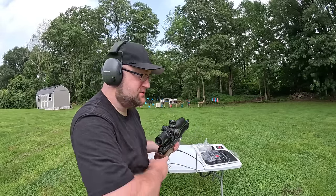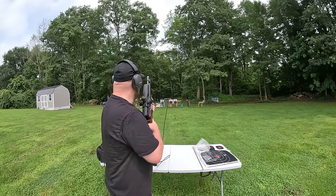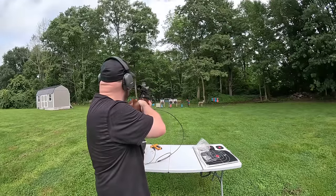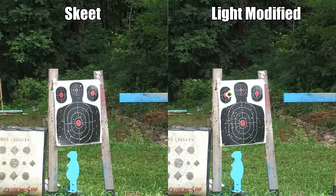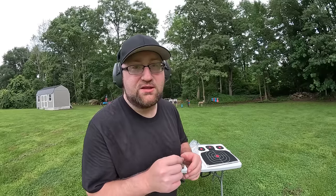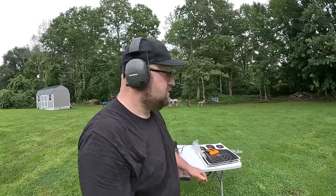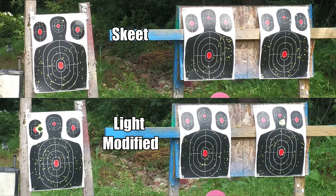Federal Podium, one ounce of shot, light modified choke, 50 feet. Now we're getting somewhere - I'm very hopeful for the full choke. So far I'm not liking the Ballistics Products wad as much as the other two; the Federal and Clay Buster did well with the skeet choke. The Clay Buster with light modified is decent, but I think Federal Podium is going to be the best.